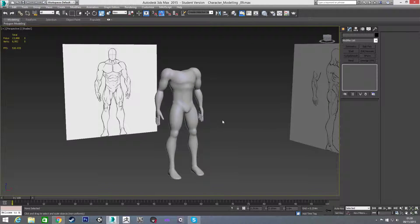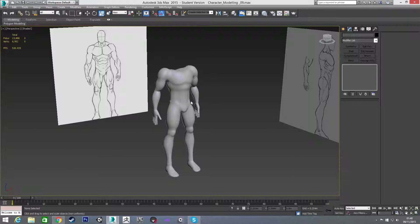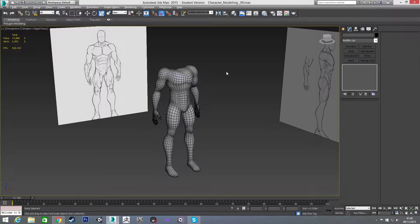The last part of this tutorial is going to be modeling the head and the neck, and attaching them. Once we're done with that you'll have an entire character modeled in 3ds Max. I'll get on to that in the next video — thanks for watching and I'll see you then.